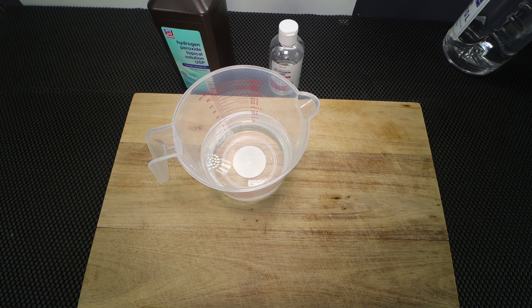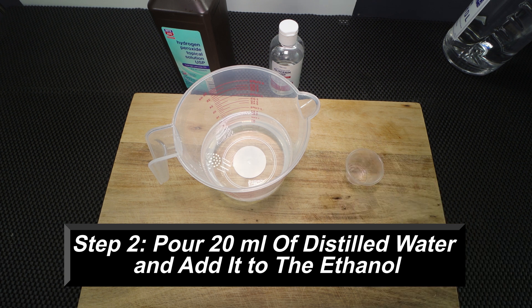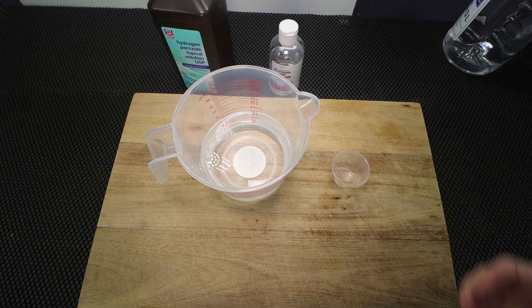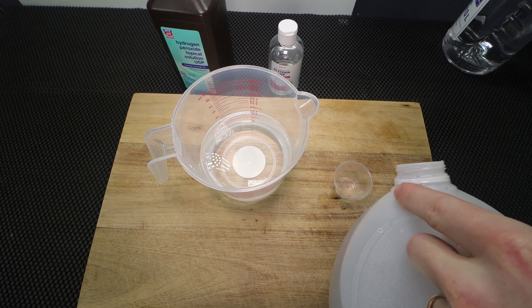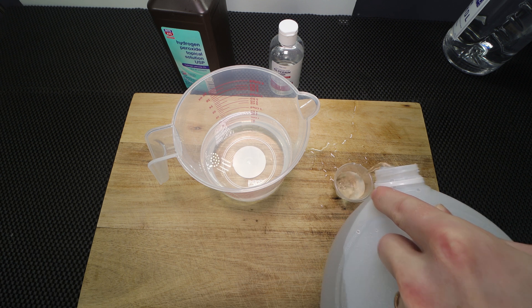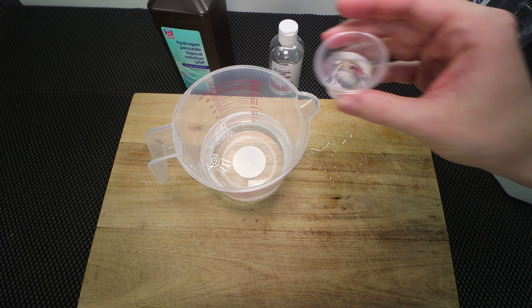The next thing I'm going to add is 20 milliliters of the distilled water. I have a little medication cup here which makes it easy to measure. We're going to get 20 milliliters right now, and then add that to our mixture.